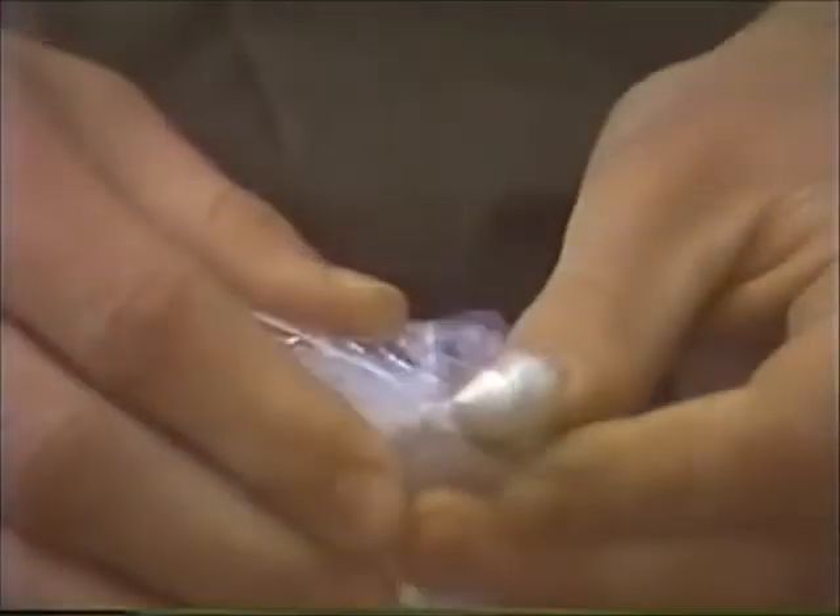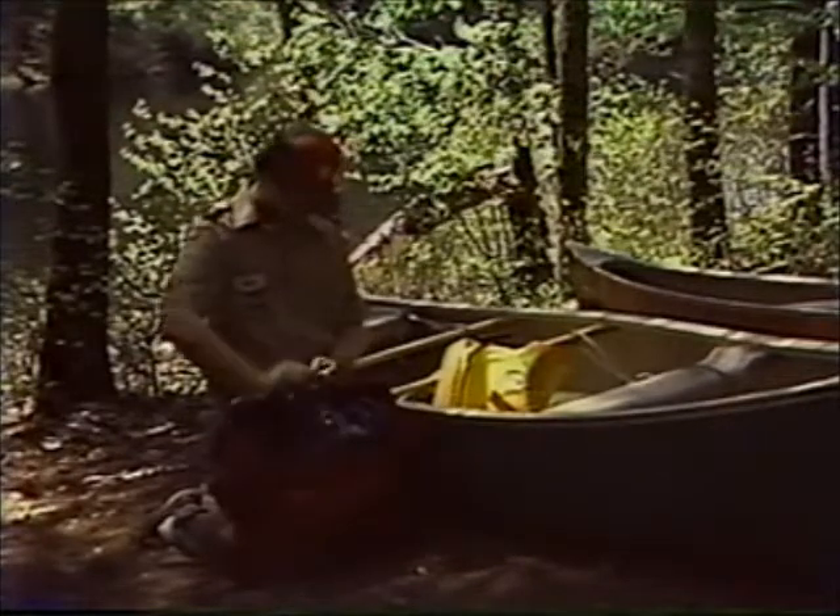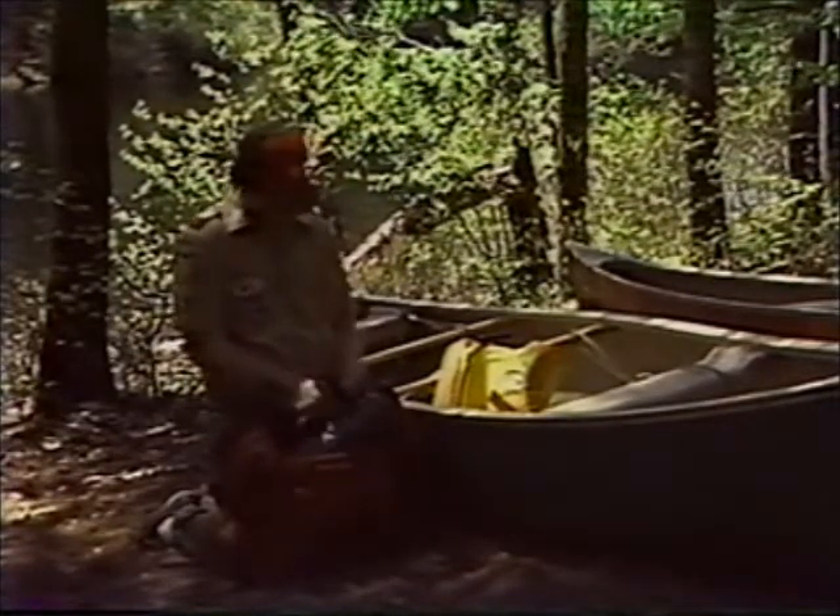This is called a gooseneck. A large bag tied in a gooseneck makes a good pack liner.